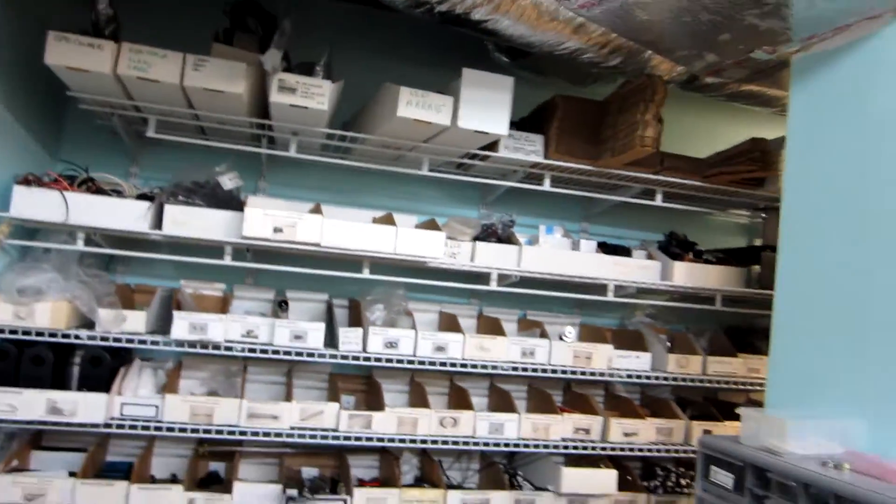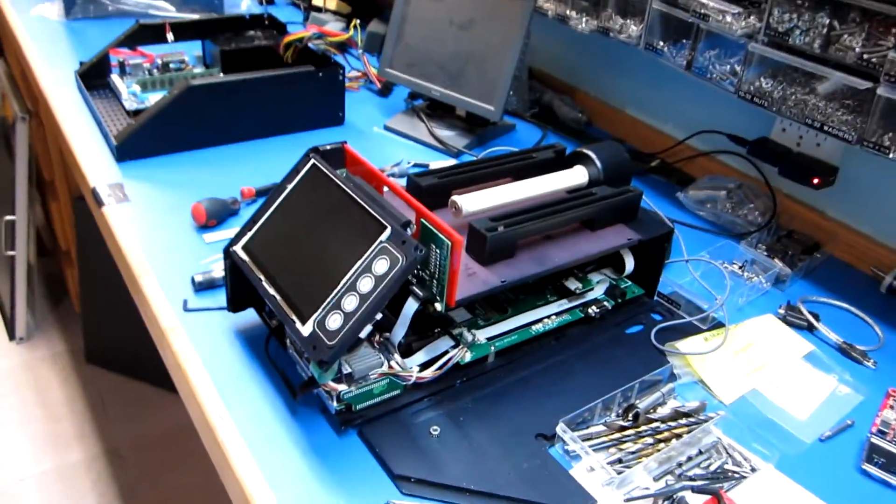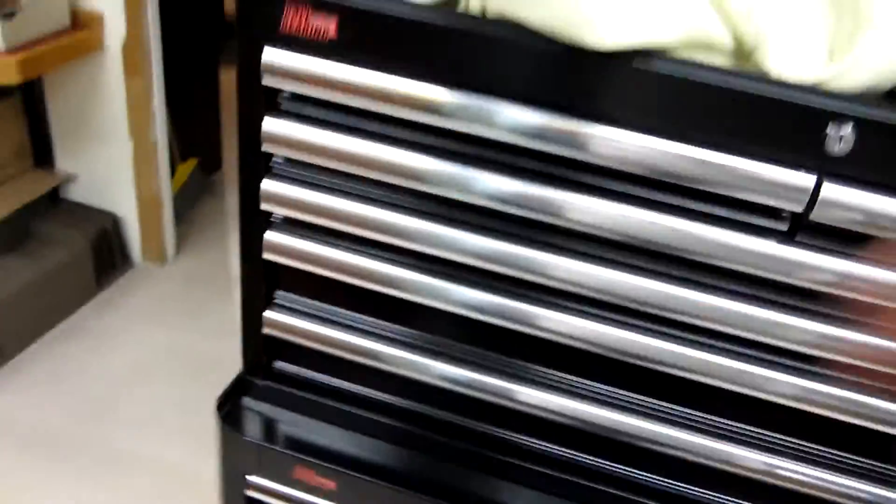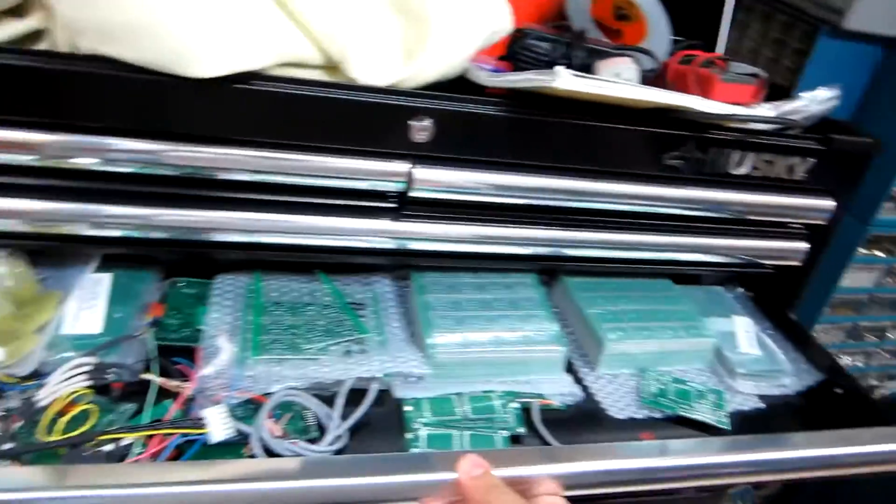This is our stock room in the back for all of our current machines that we have, such as this wafer aligner that we're working on right now to put together for some of our customers. This is the stack that we showed earlier with all of the goodies on the inside of it, so ready to go for production.